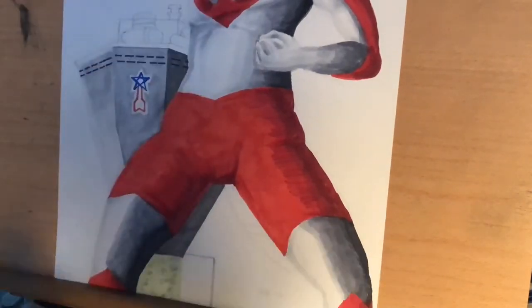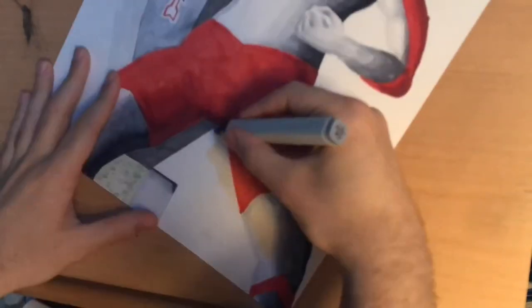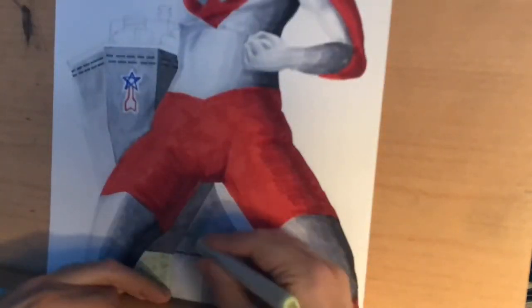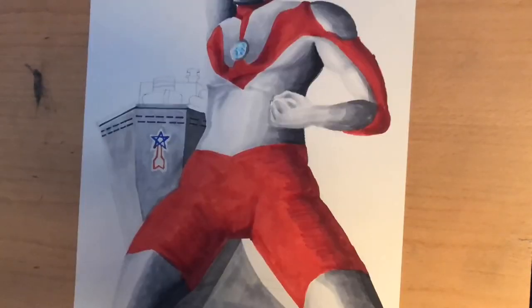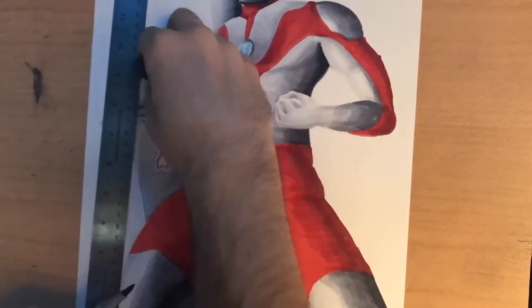Looking at the photo reference of the Science Patrol building, it had this kind of greenish base to it. So I went in with a marker approximation as close as I could get to the photograph and added some stippling with a gray marker to try to get the texture and match the feeling. Overall, the color story of this image is very heavily relying on a variety of grays, and that really helps the red of the character pop.